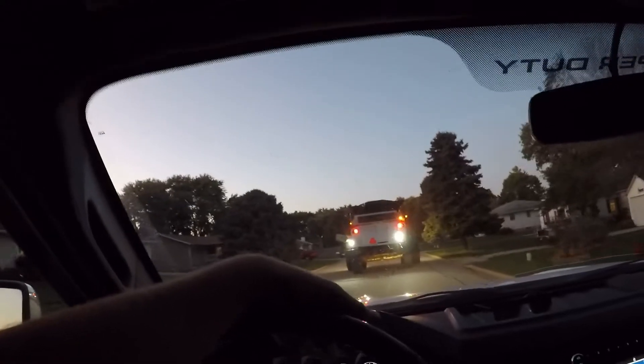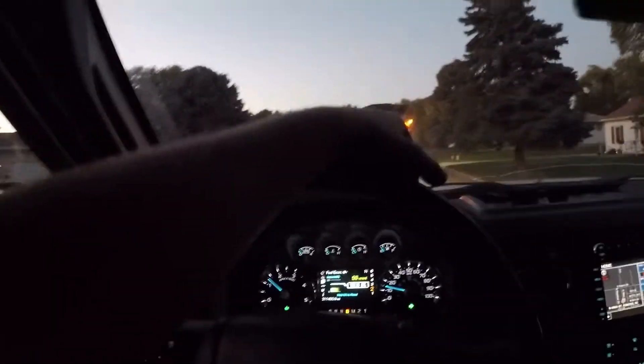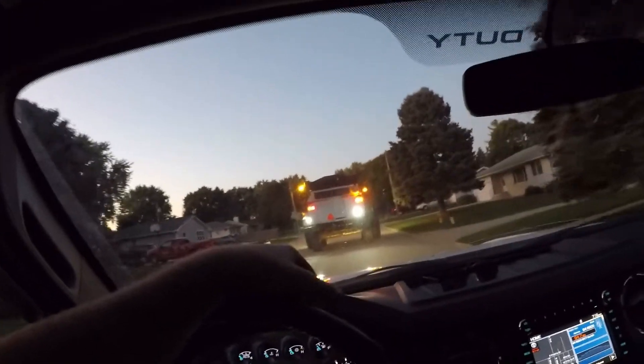Beautiful night out. I don't got much to say — I'll see you guys when we get out to the field.